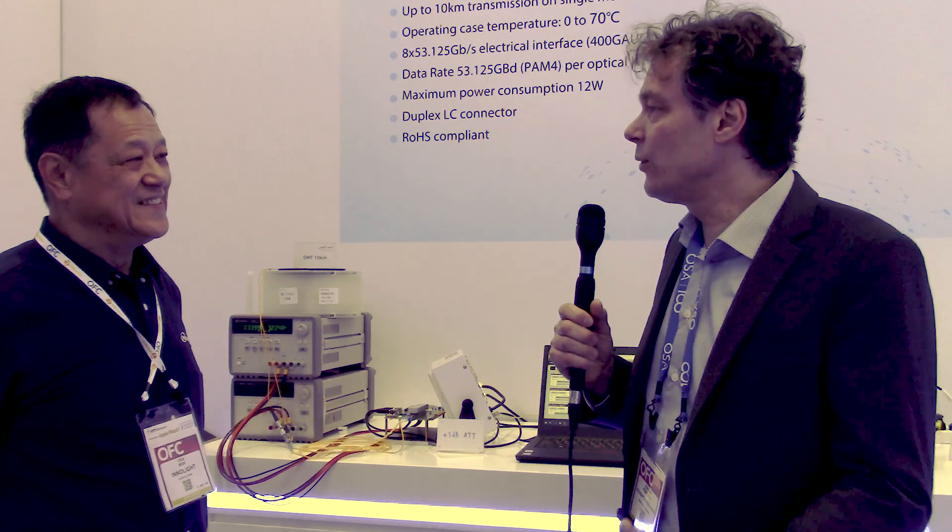We are here at the Optical Fibre Conference 2019 in San Diego in the InnoLight private room. With me I have Osa Mok, CMO of InnoLight. Osa, the industry is looking for 400 gig data center readiness. Can you tell us how ready 400 gig is for data centers?